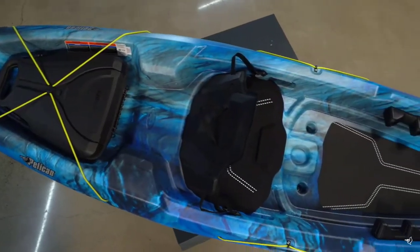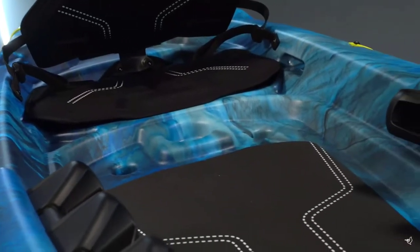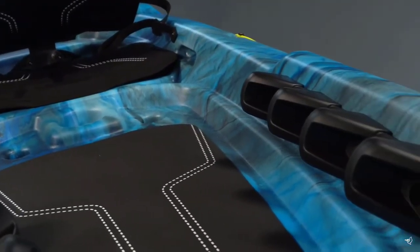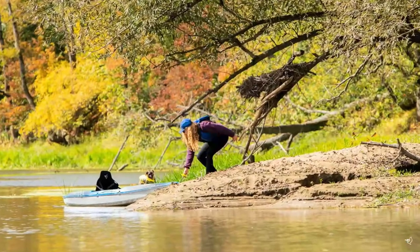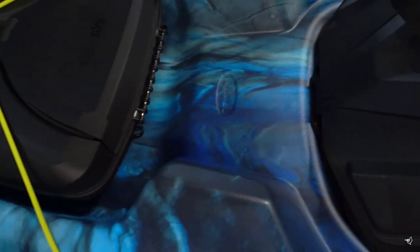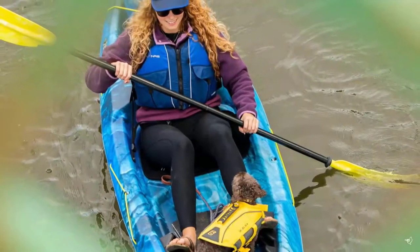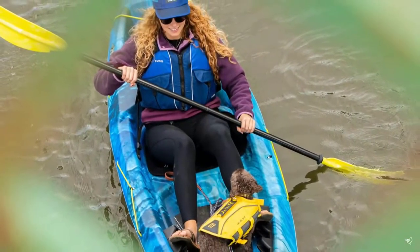The Sentinel 100X is made with our patented Ram-X material, an exceptionally durable triple layer high molecular weight polyethylene, which creates a strong yet conveniently lightweight kayak that comes with a limited lifetime warranty on both the deck and hull. Weighing only 42 pounds makes this kayak easy to carry and store.